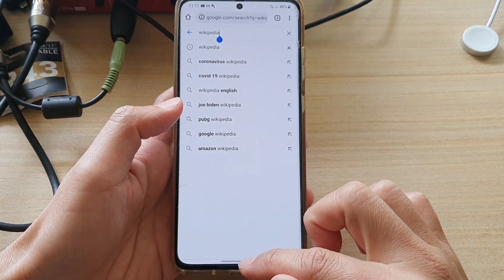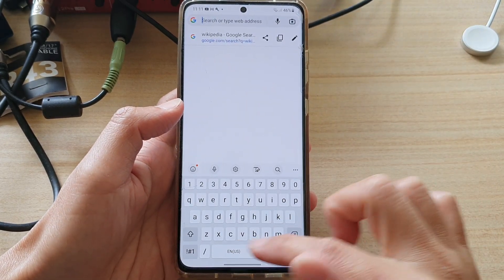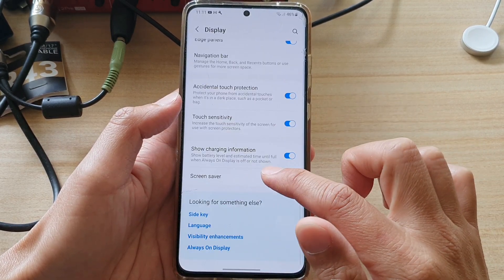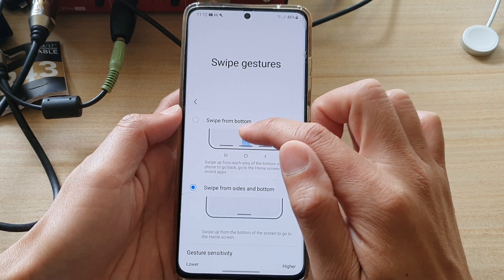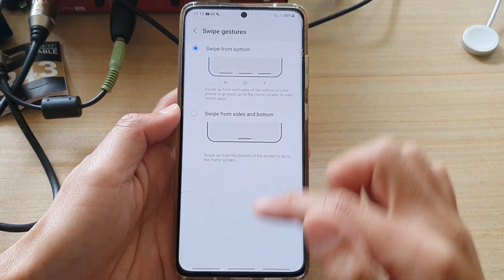Let's change the keyboard type and the navigation bar type. Go back into settings, tap on display, go down and change the navigation bar. I can change it to swipe from bottom — choose that and the back is on the right hand side.